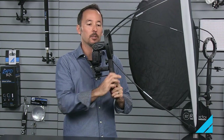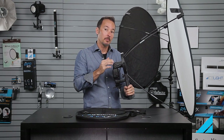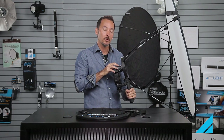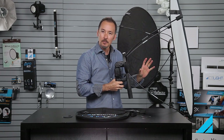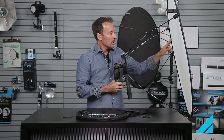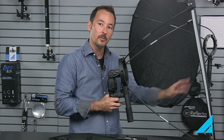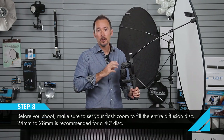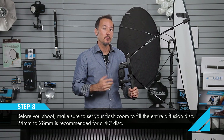The last thing you want to do before you go out to shoot is set your flash zoom to match the back of your disc. One of the cool things about the LunaGrip is that you can change the look of the light simply by changing the zoom setting on your flash head. If you want a tighter, more defined lighting pattern, you can zoom your flash head to the maximum, illuminating just the center of the disc, for a nice kind of spotlight with a gentle fall off. But generally you want to use the most area on the back of the disc as possible, so set your flash head to about 24 to 28 millimeters so that it fills the entire back of the LunaGrip disc and gives you the softest, most even light.